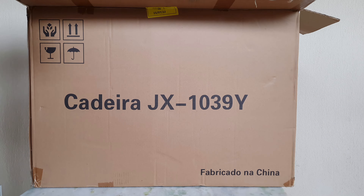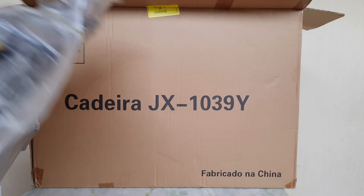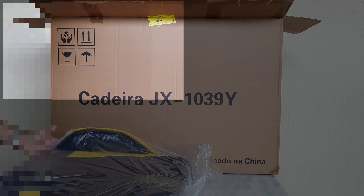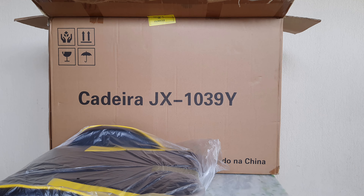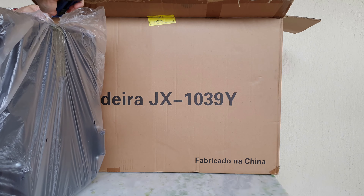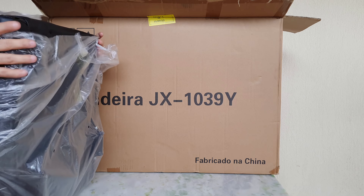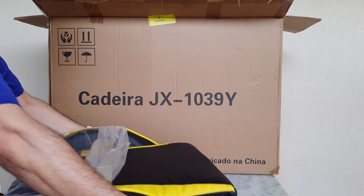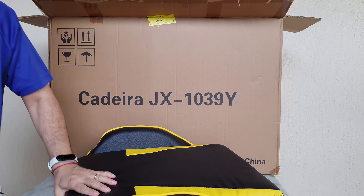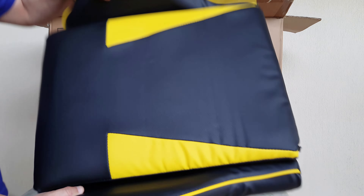Bora lá! Aqui ó, o assento dela. Reclinável. Vou chegar mais para trás aqui para mostrar para vocês. Vou abrir, tirar o plástico. Só vamos cuidar na hora de tirar para não cortar o estofado. Espuma legal, costura direitinho. Essa aqui é a parte do assento.